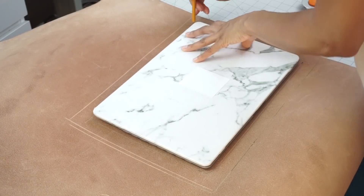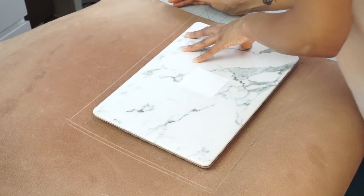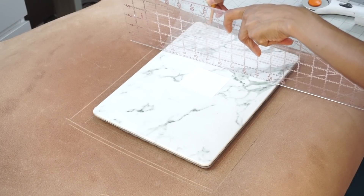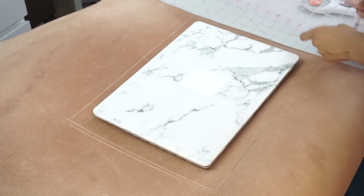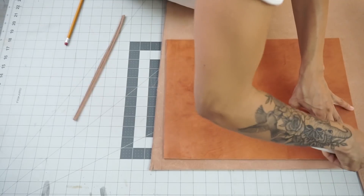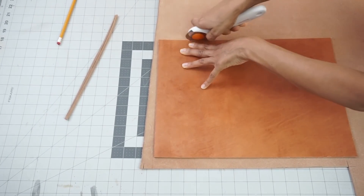Once you have measured the exact dimensions for your laptop, you want to make sure that you add some seam allowance to both of the side seams and to the bottom seam. Do not add seam allowance to the top because that'll give your laptop case way too much extra space and you don't really need to do that. I actually did that here because I am creating on the fly, just to make sure I have enough leather to start with, but I will cut that off as we move forward.